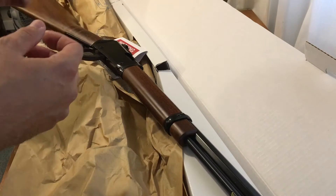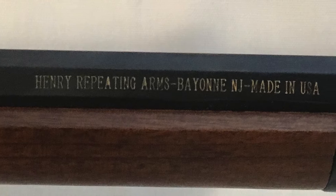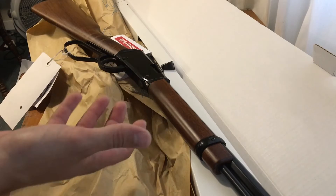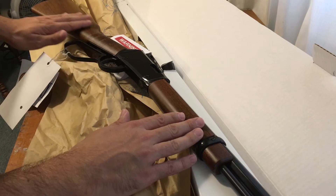The other big difference is that it comes standard with the large lever loop for the lever action. Also, the barrel is the full octagonal heavier barrel. I like that a lot for the aesthetics — I think it looks better in the classic lines of the gun, the classic lever action style. They have round barrel more modernized versions too, but I just love the heavy octagon barrel.